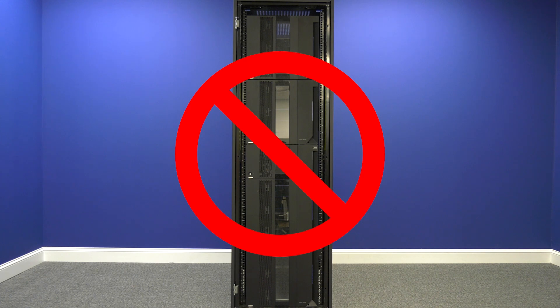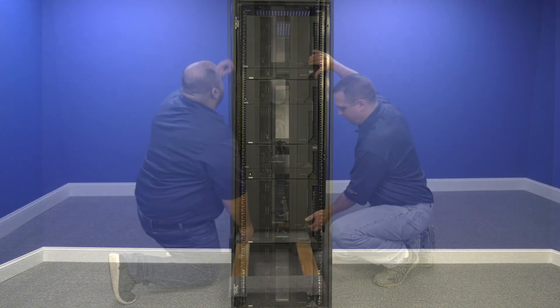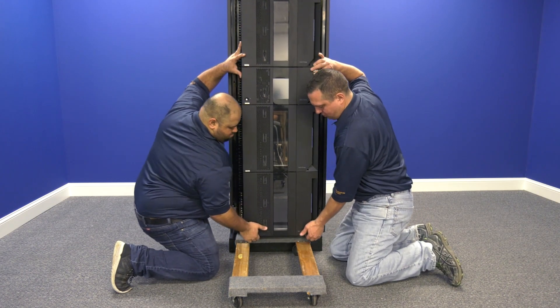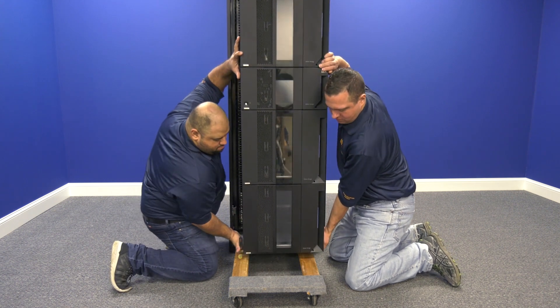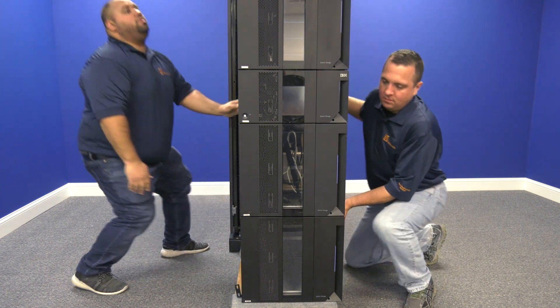Please note, this replacement cannot be done while the tape library is still in the rack. You will need to remove the library from the rack to complete the replacement. When we get to the point in the video where we state that the library needs to be removed from the rack, we strongly suggest that you use either a server lift or have multiple people present to help remove the library for safety reasons.